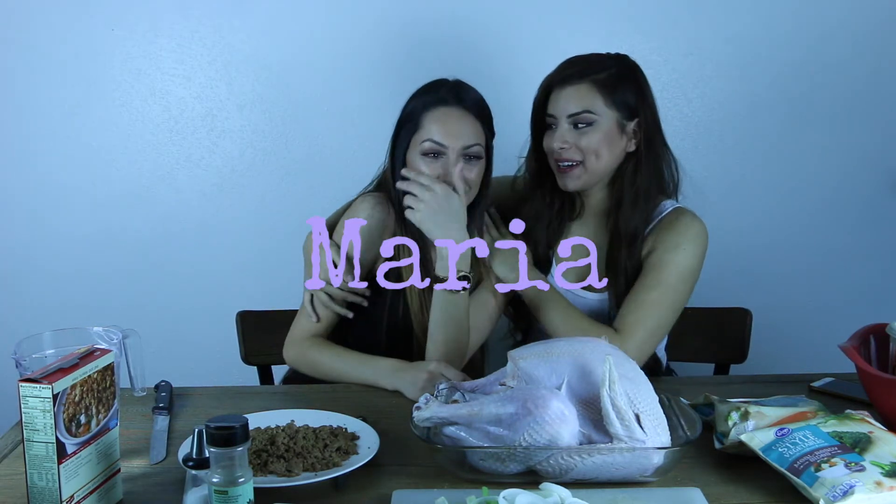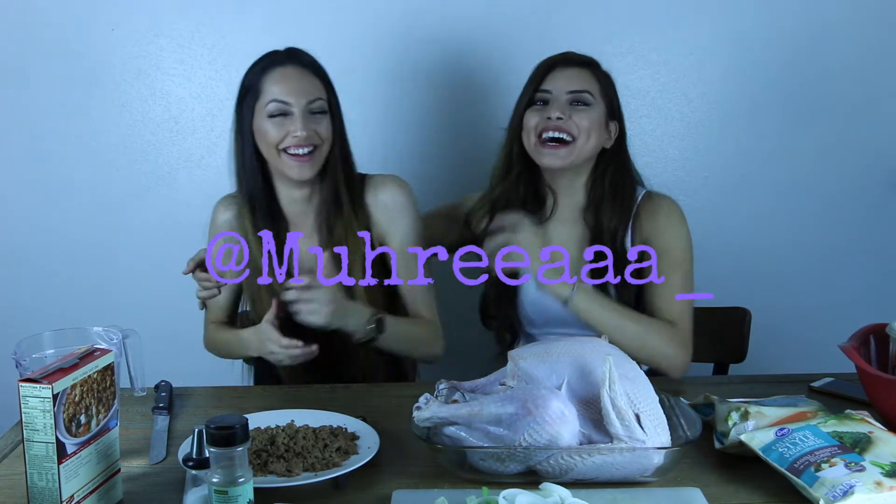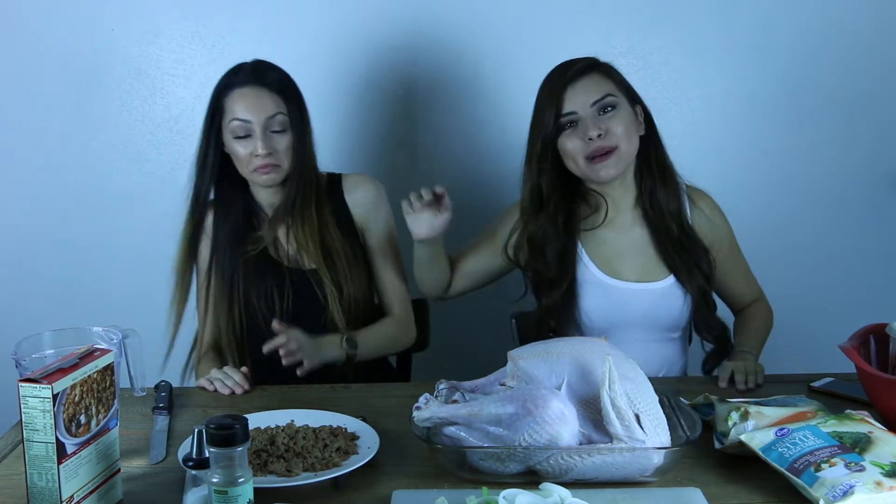What's up guys? I'm here with Maria. This is my friend — you guys have probably seen her in other videos and vlogs. Today Maria and I are going to stuff a turkey. I've never stuffed a turkey, Maria's never stuffed a turkey, I don't even know how to cook.